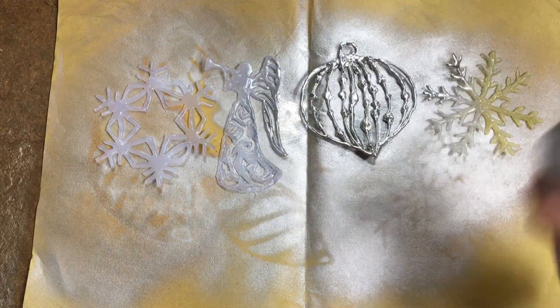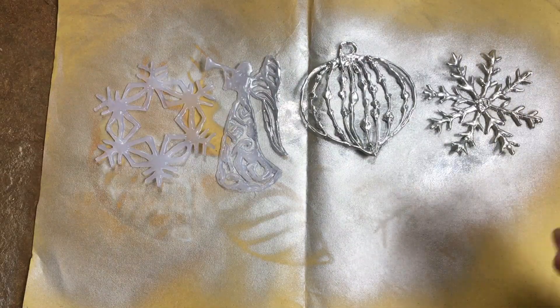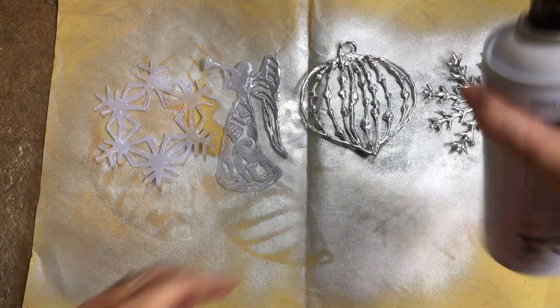I also did different designs. In this case, I did not coat it with white — kasi napagod na ako — because I got tired. But it still turned out okay.